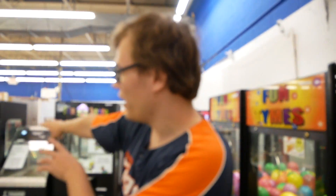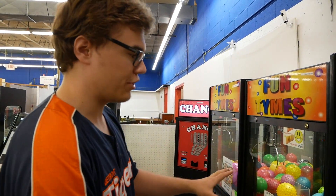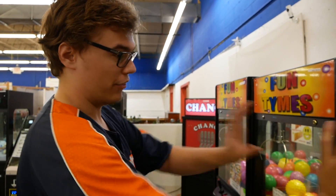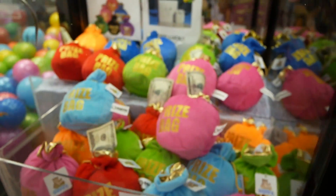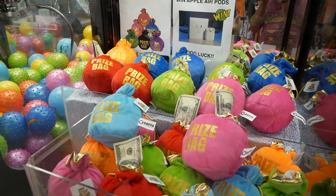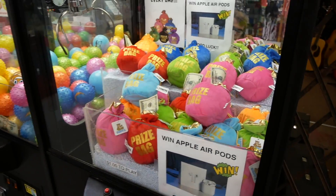Alright guys, we're back at the same flea market — Dixon. We just did a video on that one, so if you haven't seen it, check it out — link in the description below. We're on the other side now. They've got a couple spiky ball machines, but the highlight right here is a prize bag claw machine, and apparently one of them has AirPods in it. If you win it, there's a tag that says 'AirPods.' It's a dollar per play.